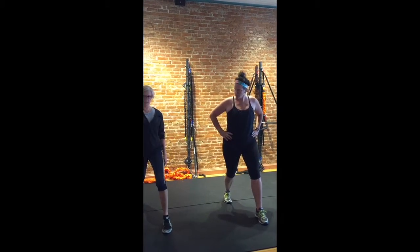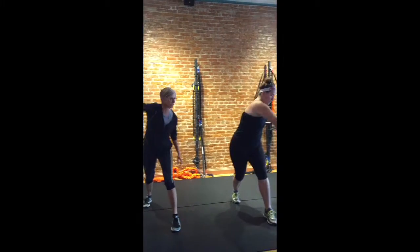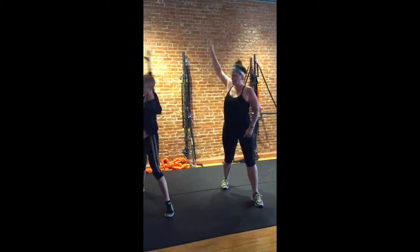And now what we'll do here is let's take your right hand, and we're going to go through like a figure eight sort of motion here, and then open way up and come way across. Does that feel alright?